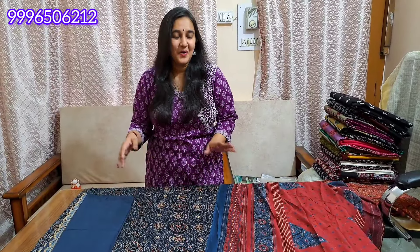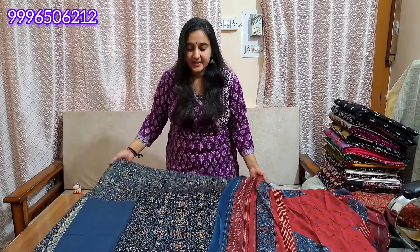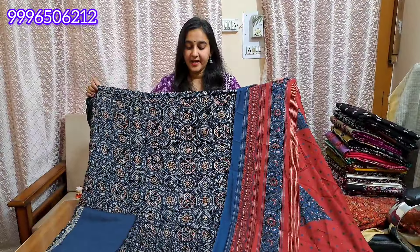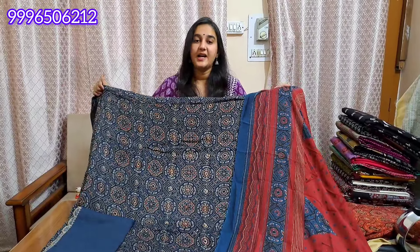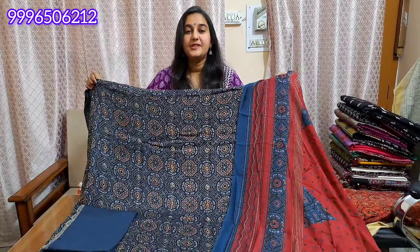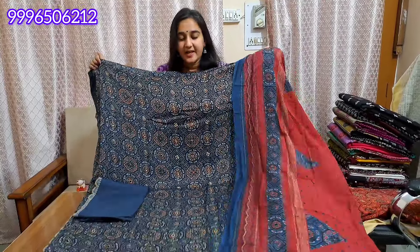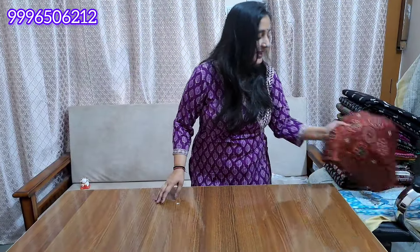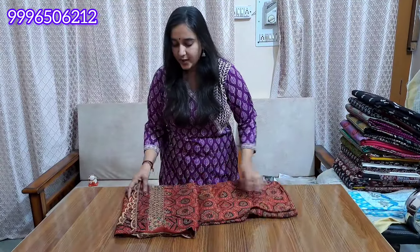It will be at a very reasonable price. The original modal silk article — the final look will be in a range of 2850. It will be very reasonable. You will have to buy at 3850 if you order. These are very beautiful and very graceful.